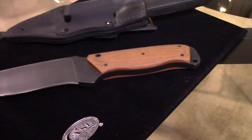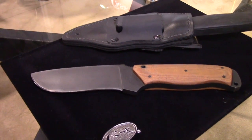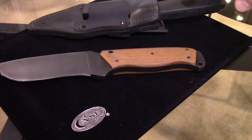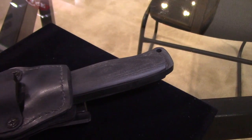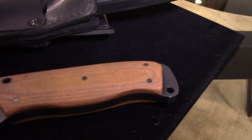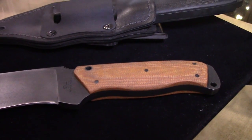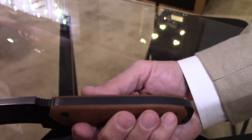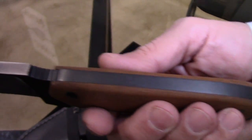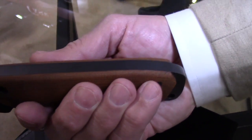The whole knife weighs the same as a can of beer — 12 ounces. We're offering this in black and tan, both in canvas laminate, so it's very ergonomic and very tough. The thickness of that blade is almost unparalleled — we start with about a quarter-inch piece of steel and grind from there.